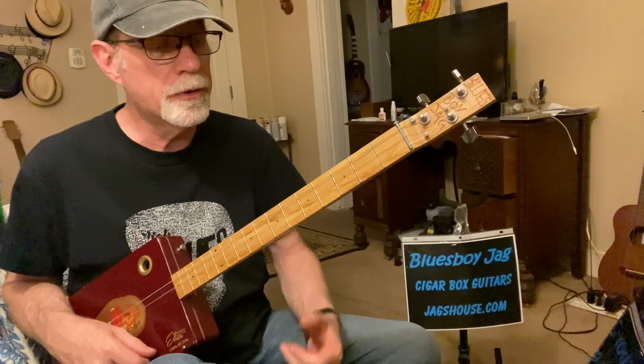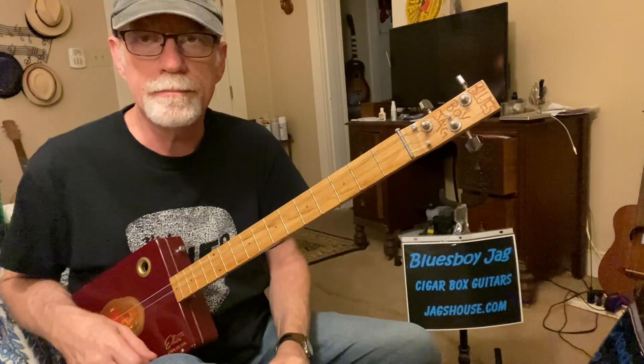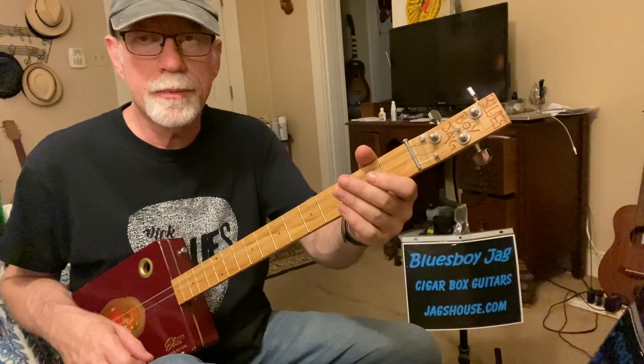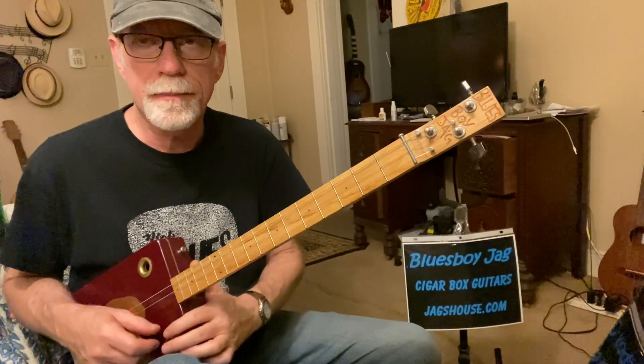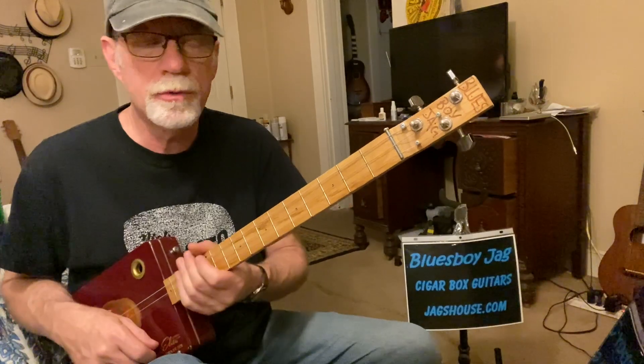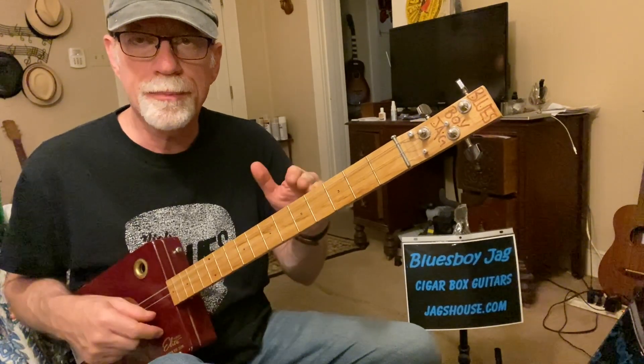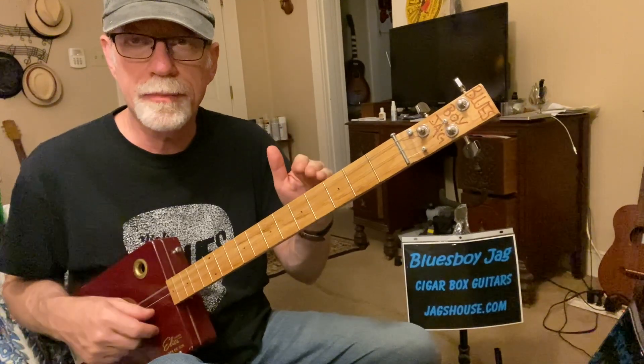So let's get right to it. What you're going to be doing is starting with the open G chord and do a down-up. What we should probably do is back up and just do a down-up, down-up, down-up. So this is the shuffle strum pattern that you'll be using. We'll start out pretty slow.